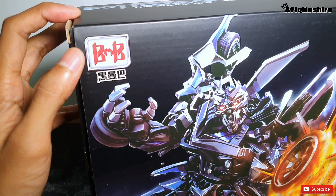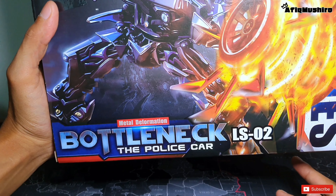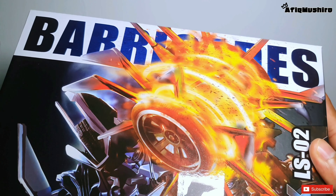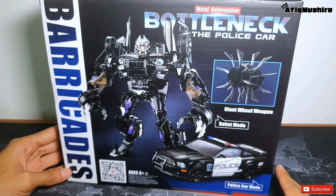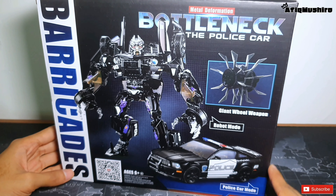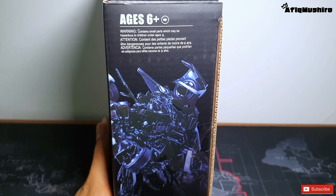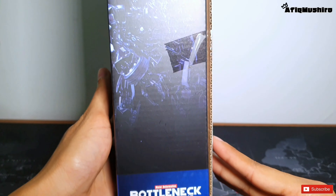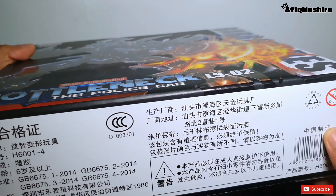Kat atas ni ada nama brand Black Mamba. Kat bawah dia ada tulis Bottleneck LS02 dan kat atas ada beriket. Kat belakang ada gambar robot tu dan form jadi kereta dia. Ni sebelah tepi, sebelah atas dan belah bawah.